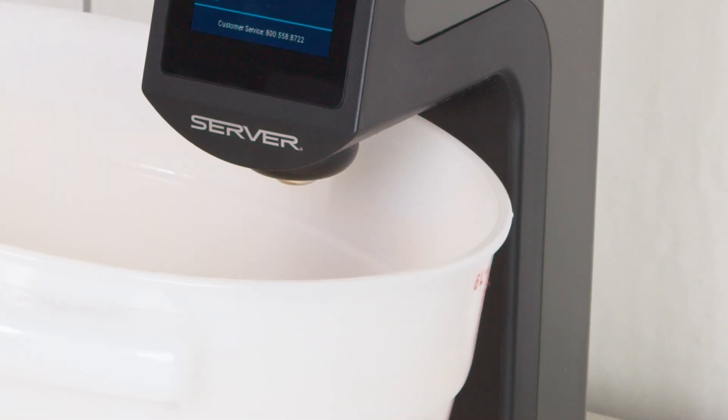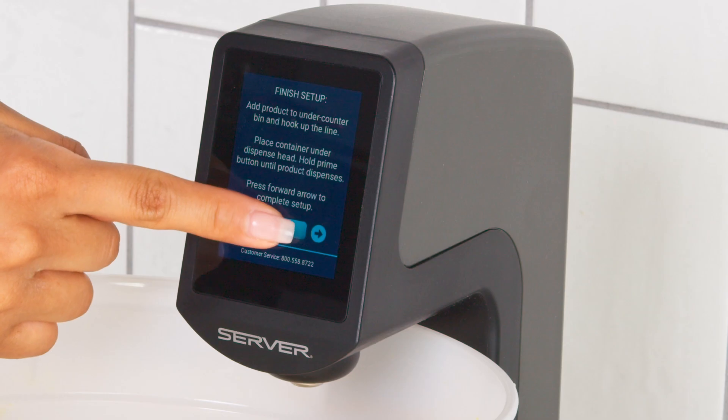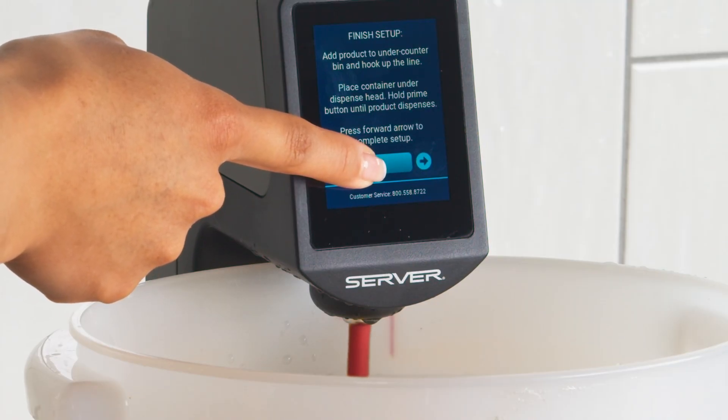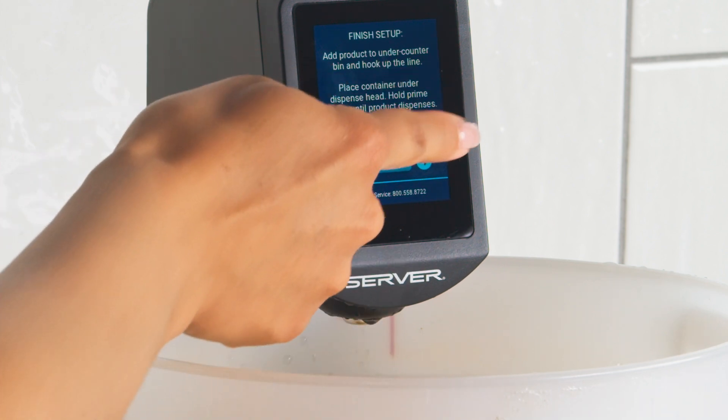Above the counter, place a container under the dispense point to catch product during the priming process. Push and hold the prime button until product comes out in a continuous flow. After priming is complete, press the arrow to exit the priming screen.